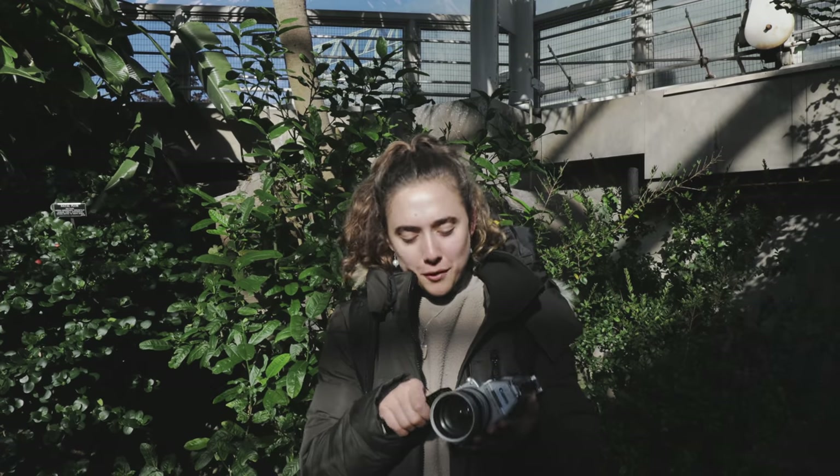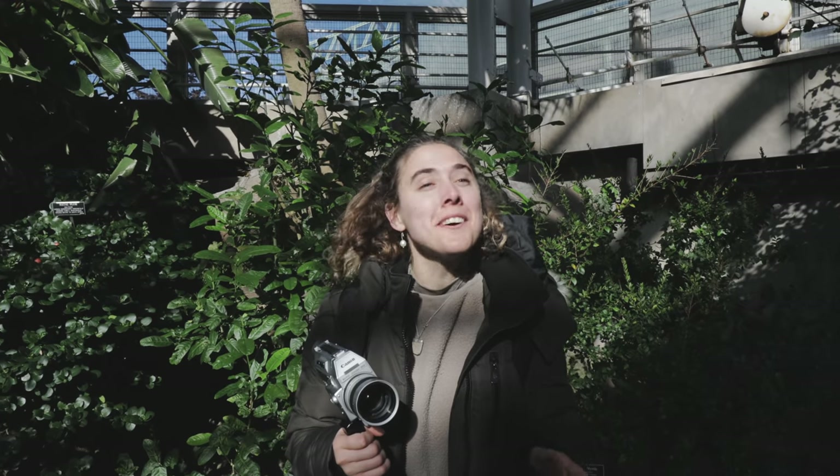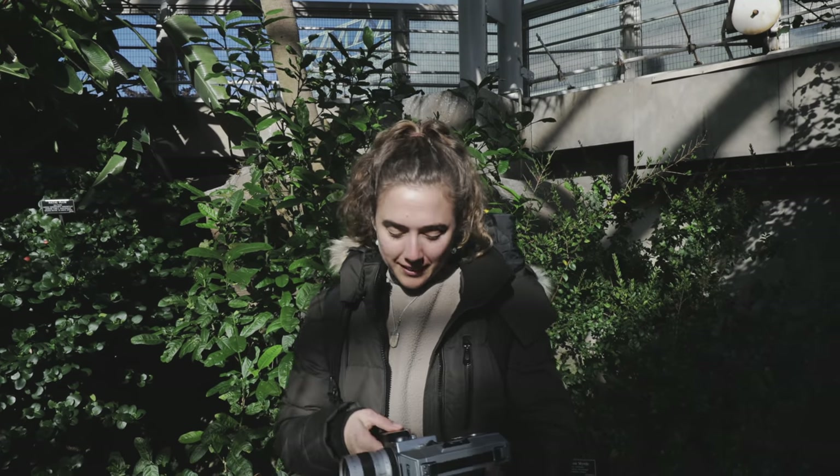We just finished up the roll. I thought we were going to shoot two rolls of film today, but honestly, that is plenty. We met some beautiful people and hung out with old friends, and I feel like that was a very successful Super 8 day. I'm excited to see how the footage turns out.